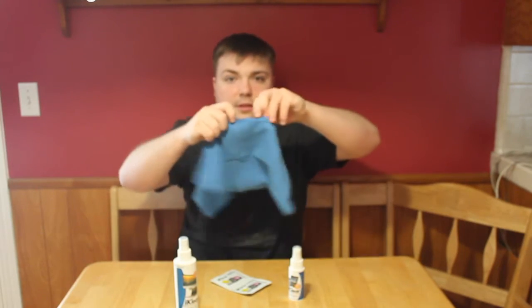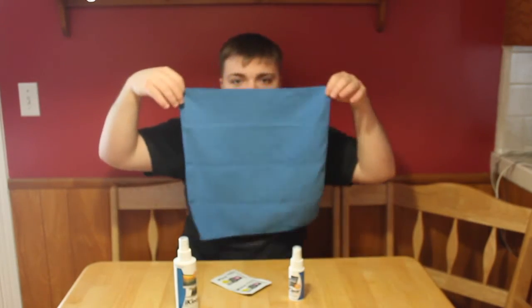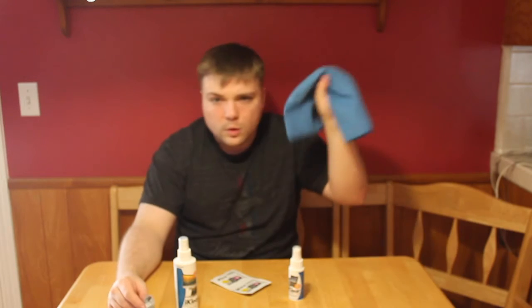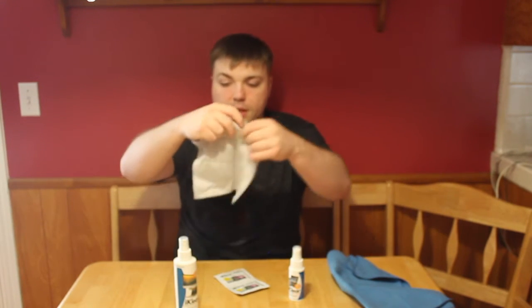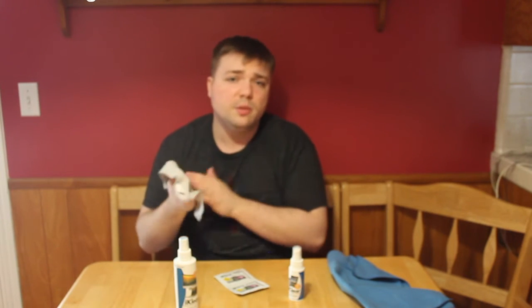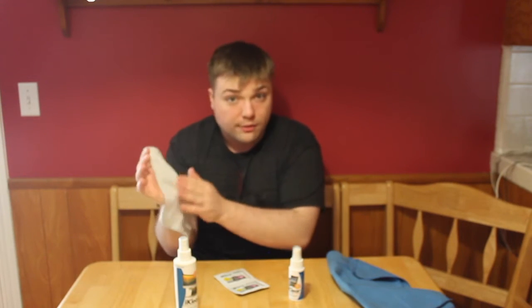It also comes with a cleaning cloth — this is the soft one for when you have smudges; just wipe it off and you're good to go. And it also comes with this second cloth, which is more abrasive. So if you have something that's really stuck on your screen, this is the cloth you want to use. It has a softer side but it is more abrasive for when you want to take big particles off your screen.